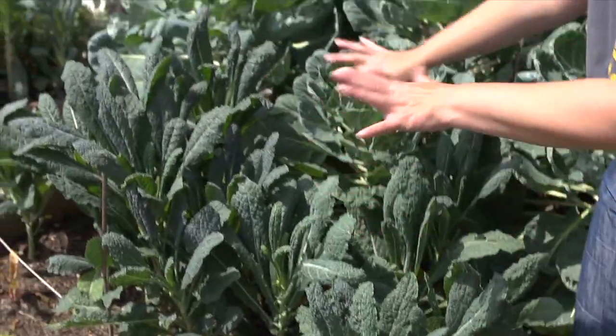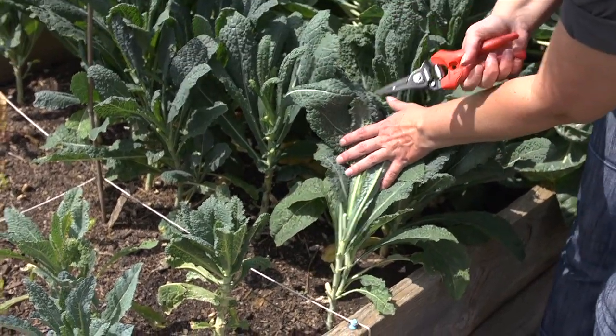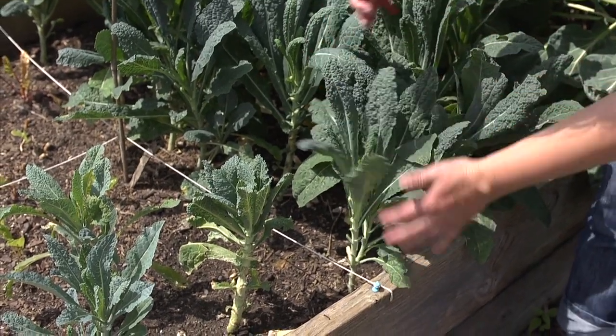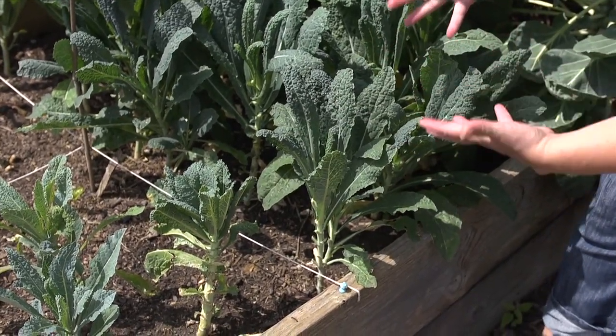You'll notice this is a little kale patch here in one of our grow-to-give beds and they've been harvesting this kale with the cut and come again method. You'll notice that they've just been trimming it as the plant grows. It kind of makes these funny little kale trees, but what that means is instead of pulling out the entire plant, it keeps producing all season long.